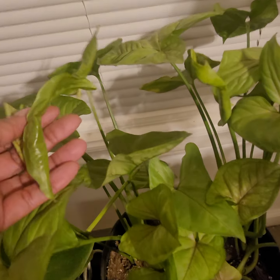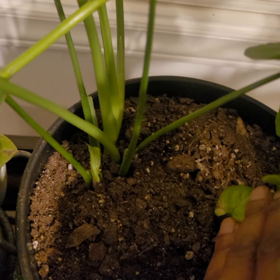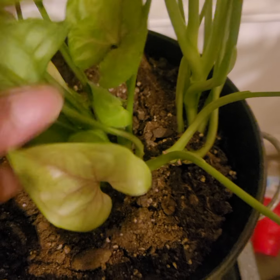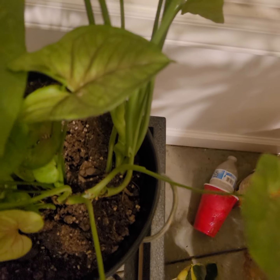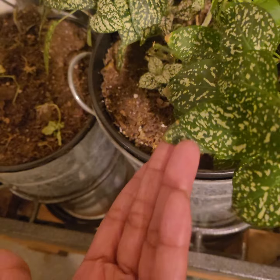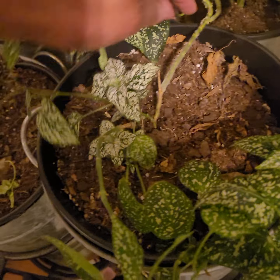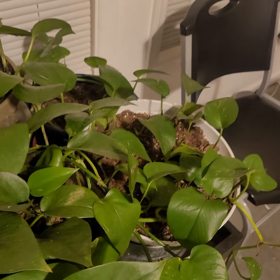This one is doing so good. Y'all remember I said I was gonna cut that little piece? So I did cut the piece and it's this one over here. This one is still doing good, but I'm letting it hang because it seemed like it grows better when it just hangs.